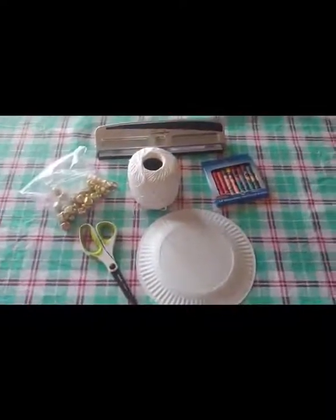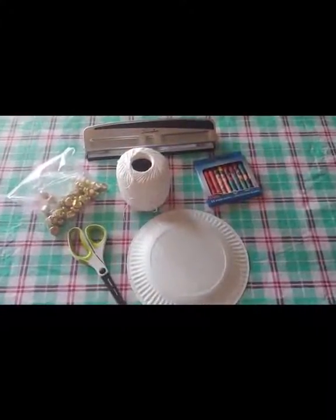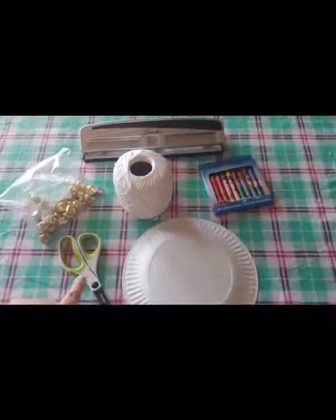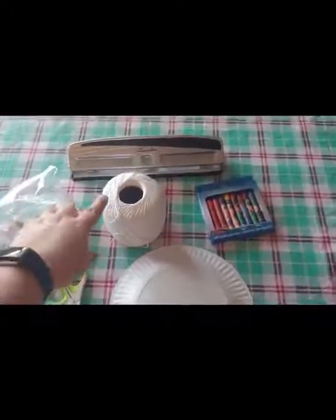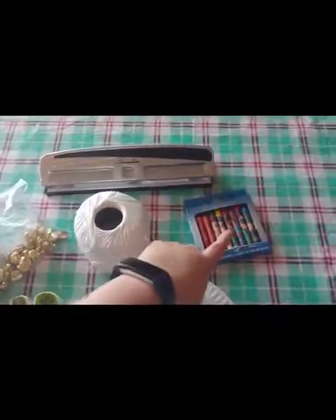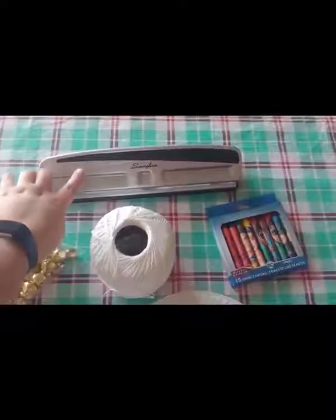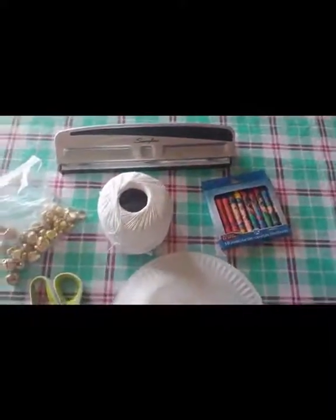Here we are. These are the supplies we're going to need for the tambourine. We're going to need a paper plate, scissors, some bells, some kind of twine or yarn, crayons, and a hole puncher. I don't have a single hole puncher, so I'm going to use a three hole puncher.